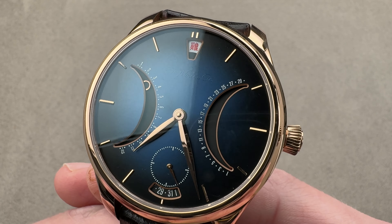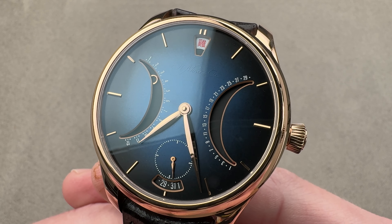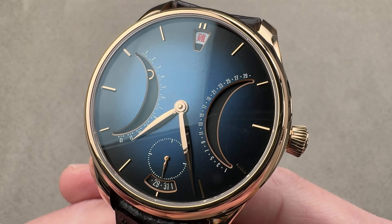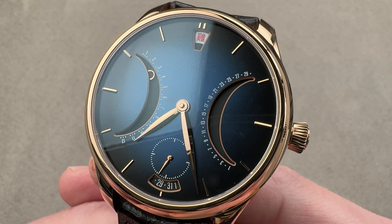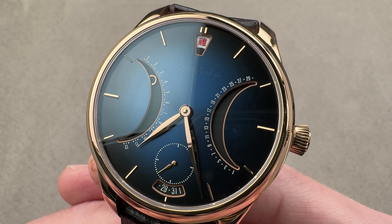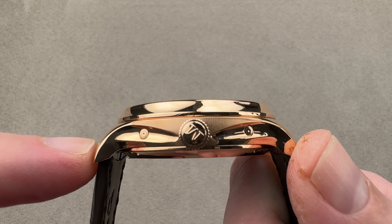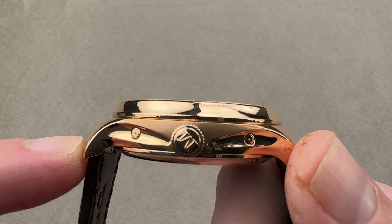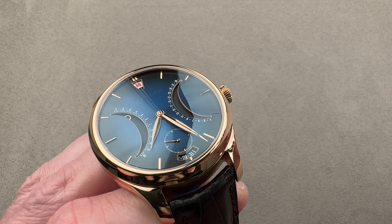Today we're discussing a late 2023 for 2024 limited edition of 100 pieces. For the 2024 model year, we have this H. Moser & Cie Endeavor Chinese Calendar in rose gold. 40 millimeters in diameter — it's a little bit smaller than a standard Endeavor. 13.4 millimeters thick, and from lug to lug 47.5 millimeters across the wrist with a 20 millimeter spacing between the lugs.